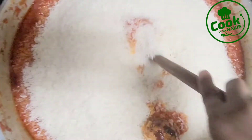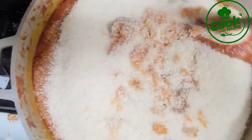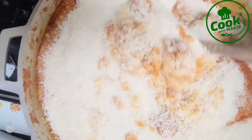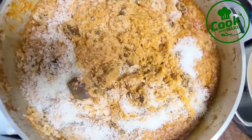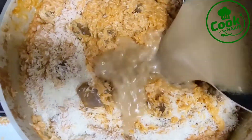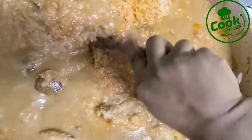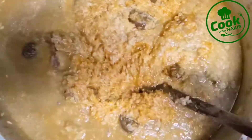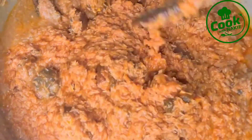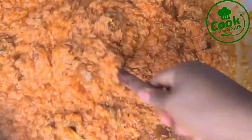I did not measure the rice — my eyes and hands are my measurements when making jollof rice. When I'm stirring I can tell if the stew is too much or the rice is too little. I'm now adding the stock from cooking the goat meat before I fried it. After stirring, as you can see the color has changed — I did not add any food coloring; it's just the lighting.